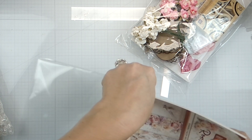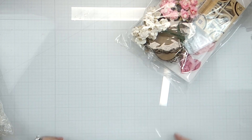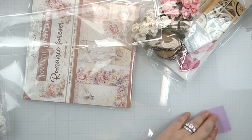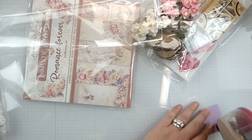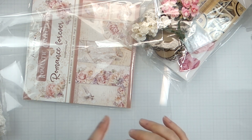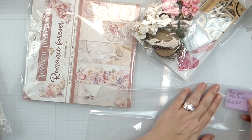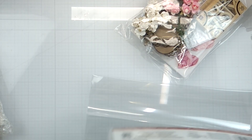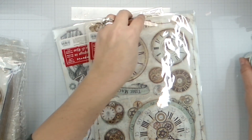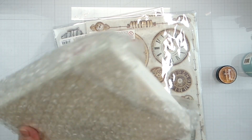I have to put it back - the OCD kicks in and takes over. Let's get this stuck on here. Maybe we should put it here because that's going to fold over. And now the goodness that is the mixed media kit!